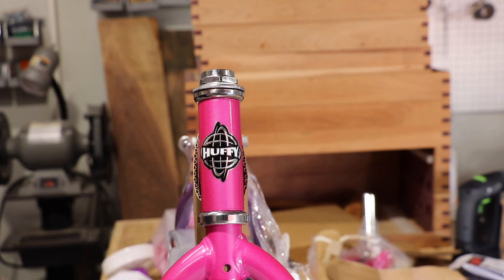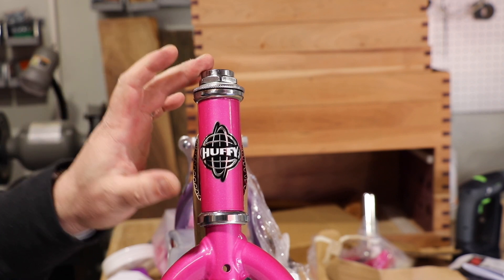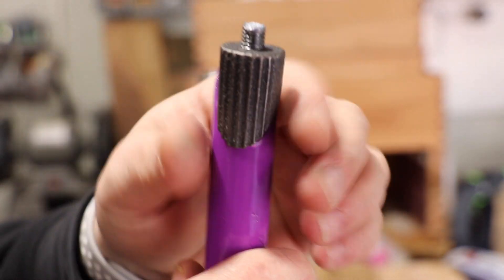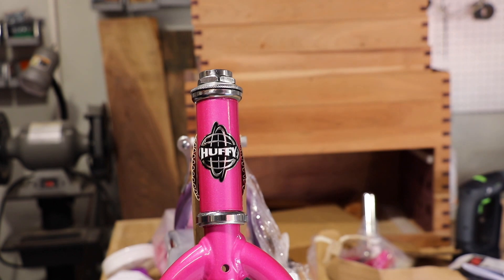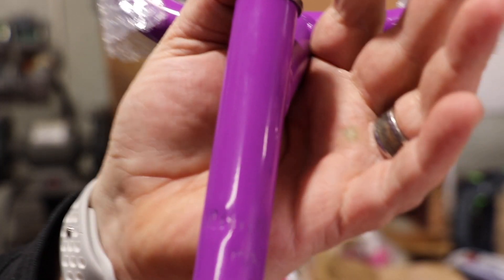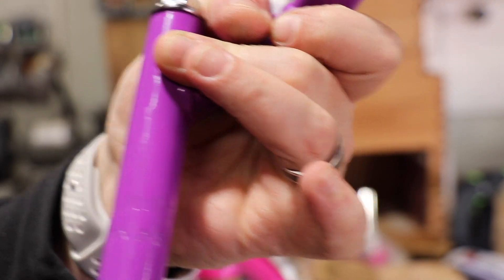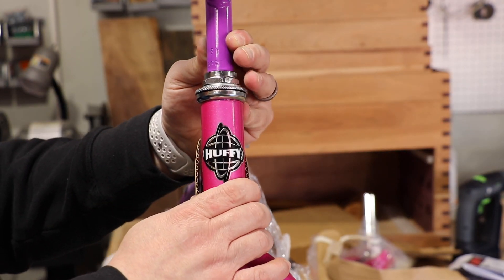Now the next thing we need to do according to our instructions is install the handlebars. These get installed into the head tube, which has a nut here — we don't really need to mess with that. Here is the end with all the business here. You'll notice a plastic cap — be sure that you take that off because the bolt we tighten is up here, which causes this to spread out, thus tightening the handlebars. We just simply slide it into place. Also, there is a maximum mark — you see these lines? That is the highest setting you want to have on these handlebars. If you have it up higher than that, that's not safe.